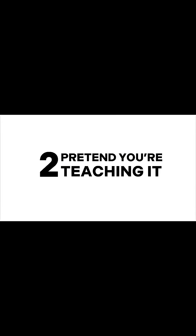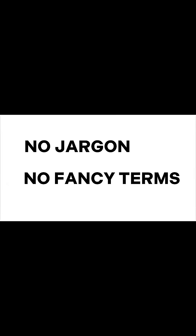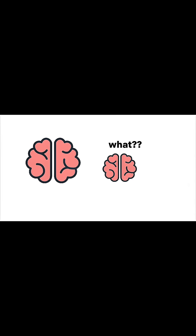Step two: pretend you're teaching it. Now explain it in your own words, out loud or on paper. No jargon, no fancy terms — just like you're helping a friend who's never heard of it before.